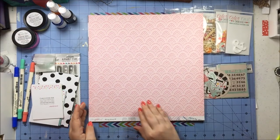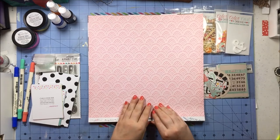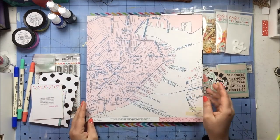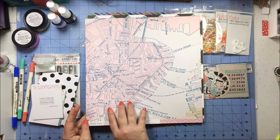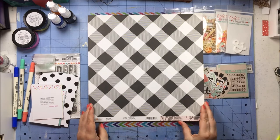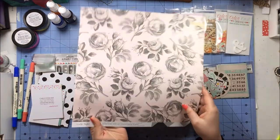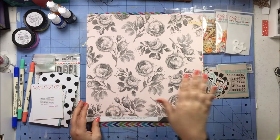Now for the paper: from Maggie Holmes Chasing Dreams I got this paper called Destination — it's a pink on pink lace pattern on one side and then the B-side is a stylized map of Boston. That will go right into my Chasing Dreams packet. Also from Maggie Holmes, this time from Gather, this one is called Hashtag Favorite — it's a black and white buffalo check on one side and then sketchy roses in a soft shaded black on a pink background on the other.